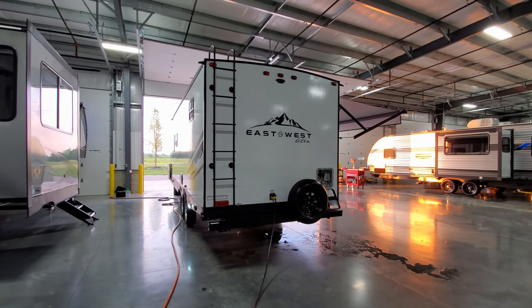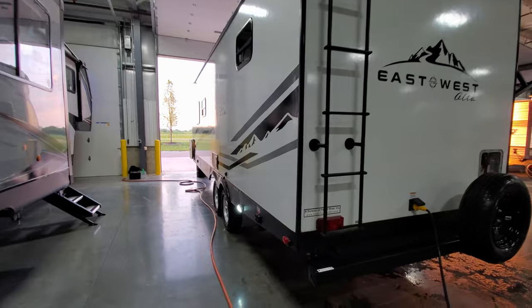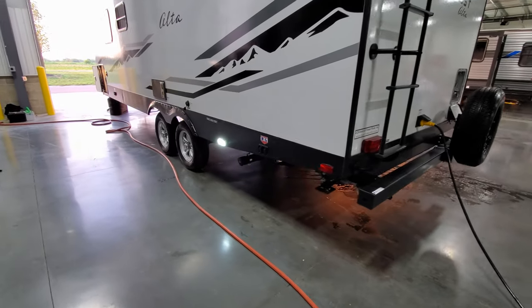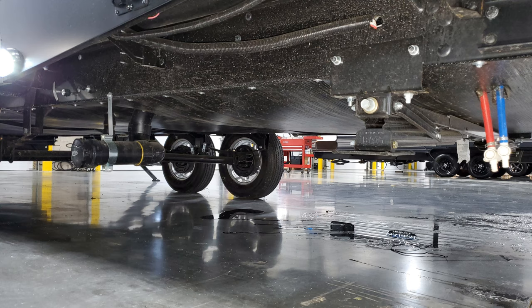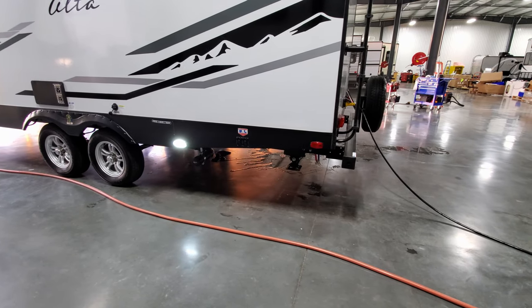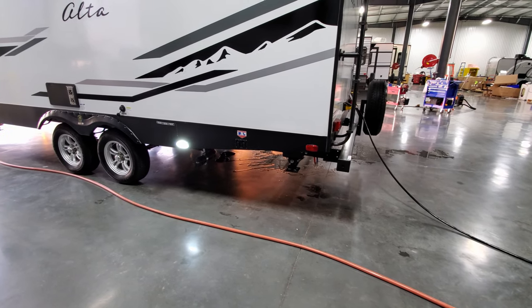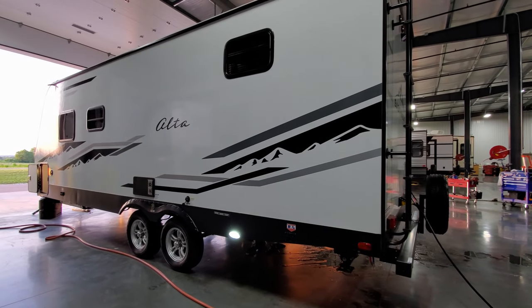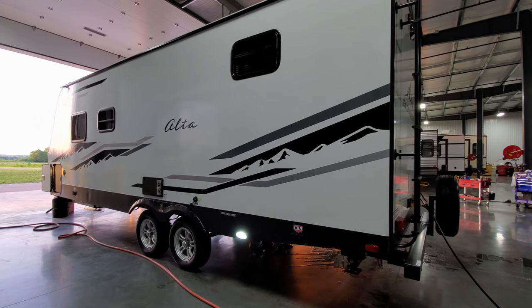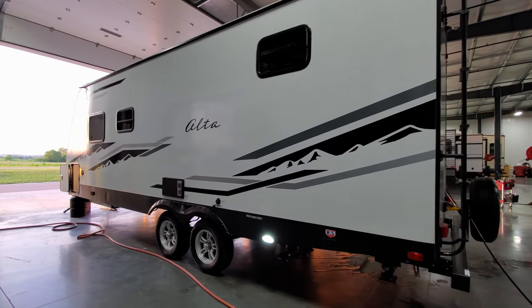Pre-wired for a backup camera, and there's a nice arch on the roof for better water runoff. Down on this side you'll see your low-point water drains — hot and cold — just behind the jack. You also have power jacks, and notably there are two buttons in the back and two buttons toward the front because each jack is individually controlled. That's an upgrade over most brands where it's just one button for the back and one for the front — they come down, touch the ground, and you can't really adjust them.